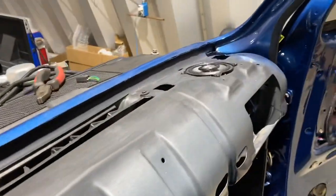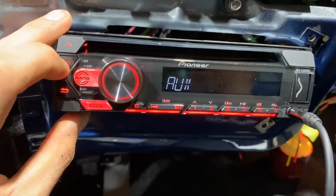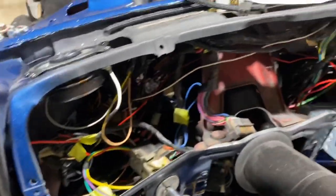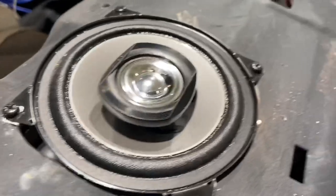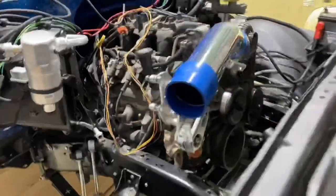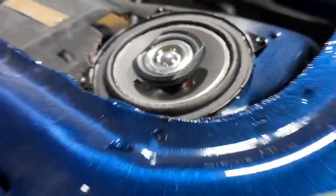Front two speakers are in, mounted and wired. I want to test and make sure they're working — key on, deck comes on, source to auxiliary... I hear music! That's not bad for a little 4-inch. That's actually kind of impressive. Not bad.